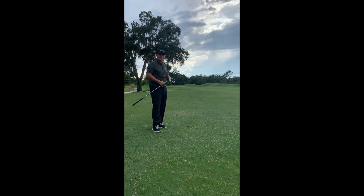Excellent. So that one started out to the right of the tree and then curved back and just got on to the front of the green, rolling towards the pin.